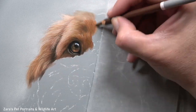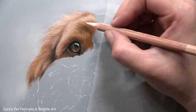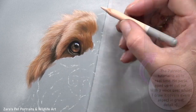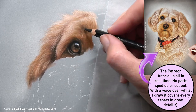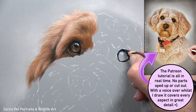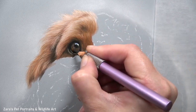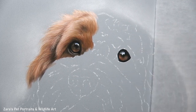Something else that can really affect the end result when working on a fur texture like this is which section of the fur we draw first. I do have this tutorial on Patreon — available as a full-length start-to-finish tutorial — where you get the reference photo, line art, and material list, and I show you specifically how to layer in the correct order to build up this type of cockapoo fur.